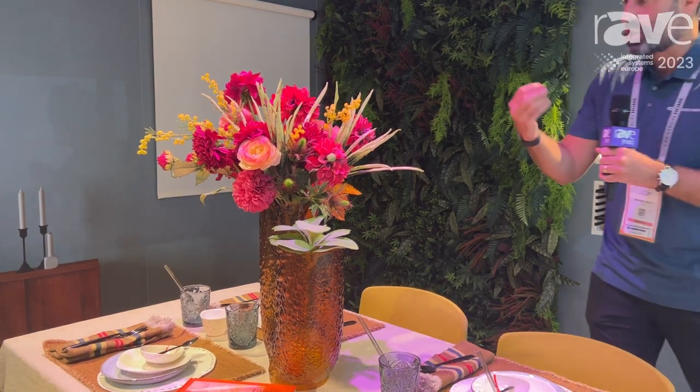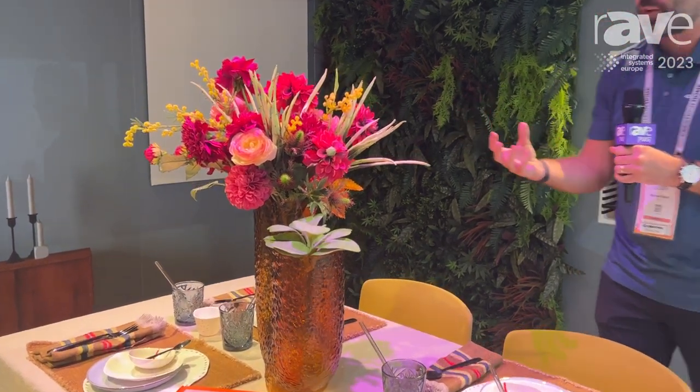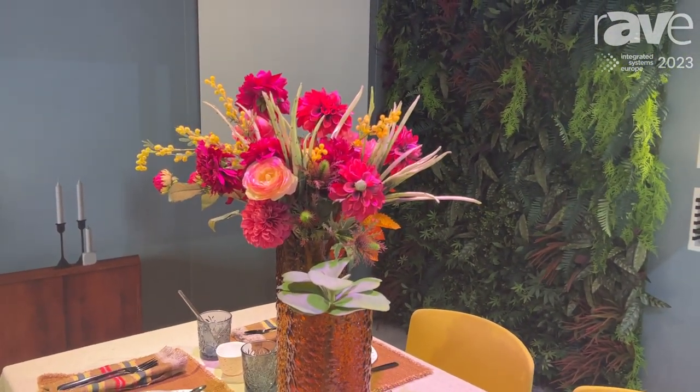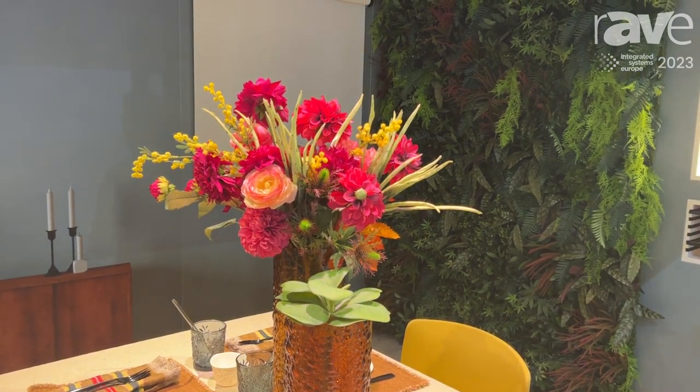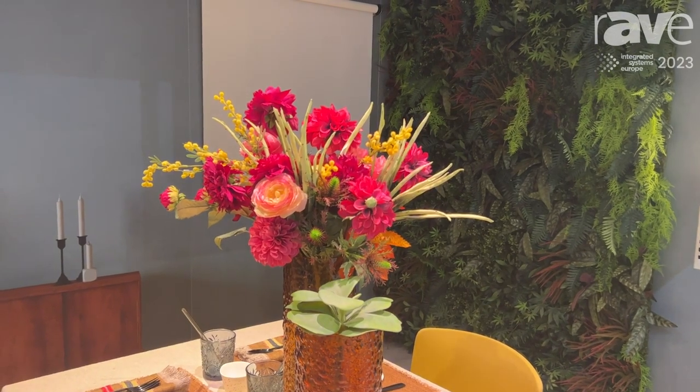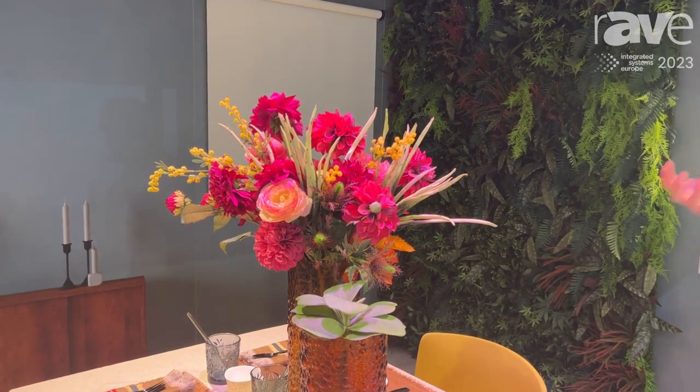As you can see now we're really changing the texture and feel of these flowers — the purples come out, the pinks really pop. I'm going to go back and forth between the two so you can actually see that a little bit more clearly. With just white lights versus adding purples and pinks, it really changes the aesthetic of the flowers on the table.